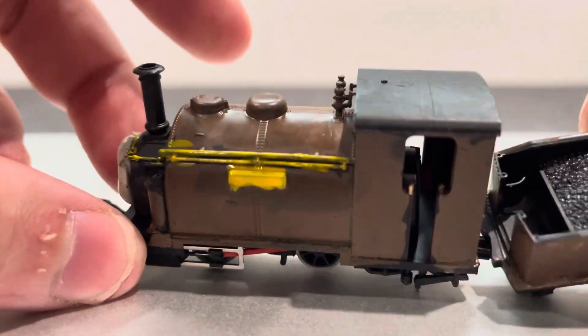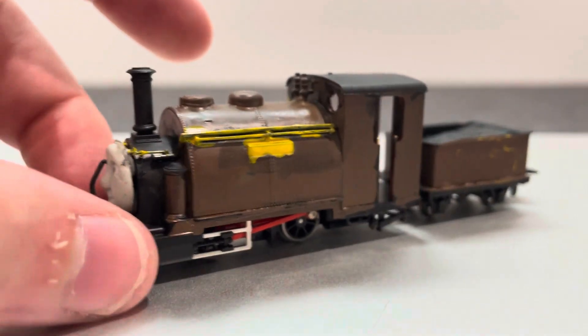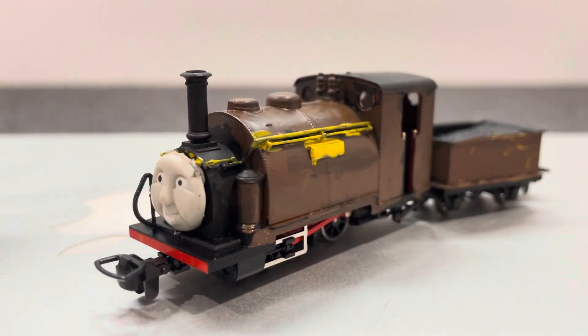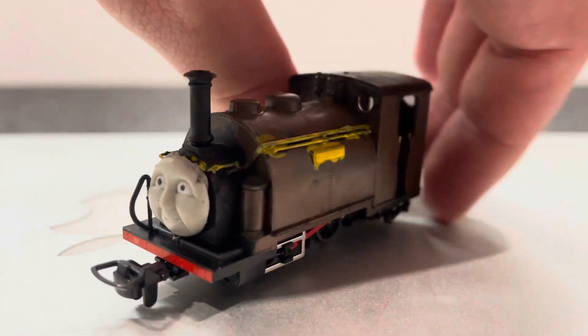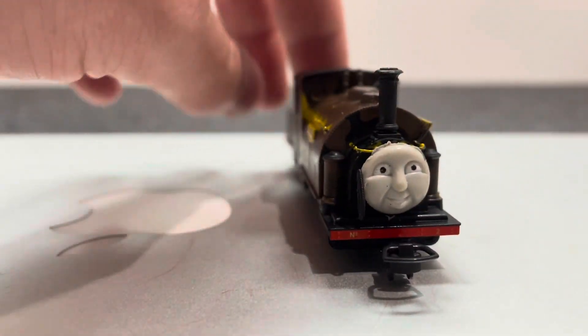I tried doing pinstripes and it didn't really turn out well. I'm gonna find ways to fix it — there must be a special paintbrush or special paint tools to do the stripes, so please let me know. I just decided to keep the side rod red just to give it more realism.